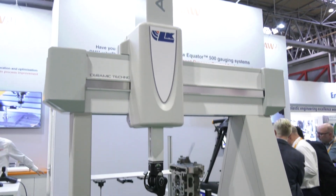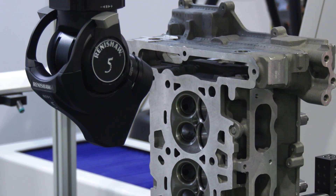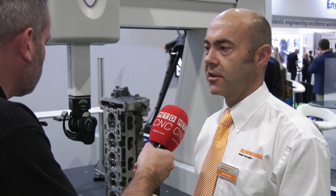This is the UK debut of the fringe probe. I saw this at EMO where it got a lot of attention. We're here at Advanced Engineering 2019. A couple of years ago at Advanced we were looking at the surface finish probe which was newly released, and we were talking about maximizing the use of your CMM and getting more out of it. We've now released the fringe probe, which is our next evolution of sensor for Revo.